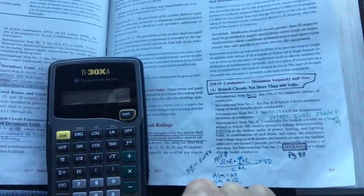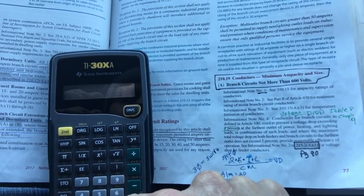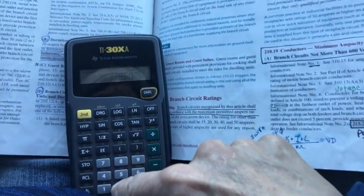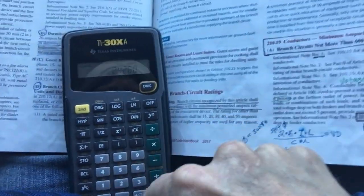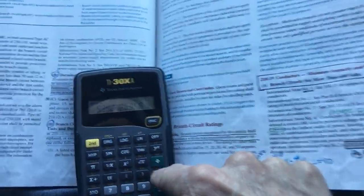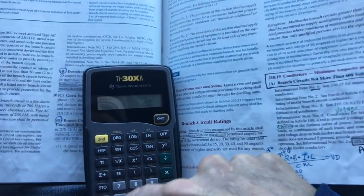Now if we do it again with 6 gauge wire: three times 60 feet times 12 (constant) times 60 amps, divided by 26,240 circular mill, you can see that's only about a 5-volt drop — almost 4. Divide that out by 208 volts and it's a 2.5% voltage drop. We basically reduced the voltage drop by increasing from 8 gauge to 6 gauge wire.